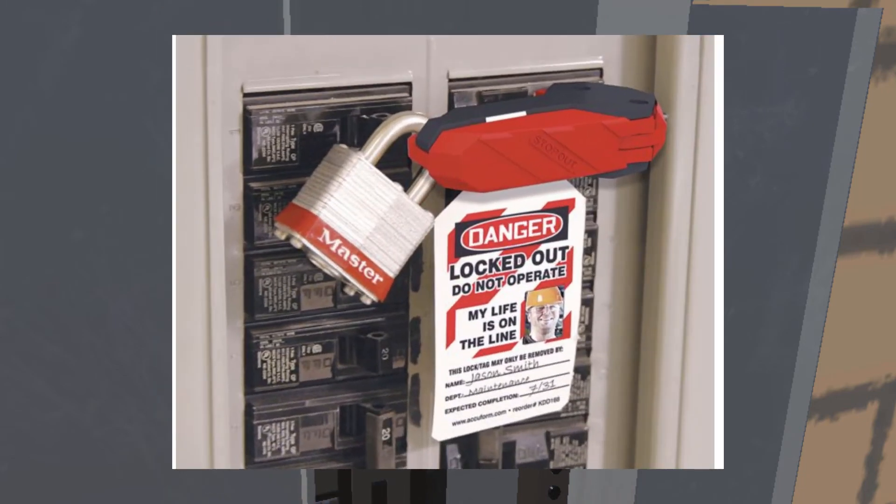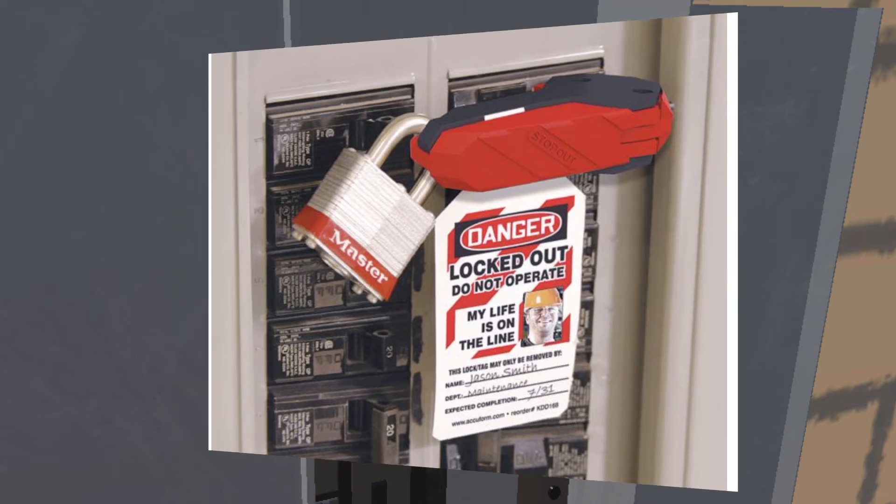Here's a real-world example. This is a circuit breaker that's been locked out, and you can see there's a single lock put on — there's a single person involved. You can see the information tag that's put there. It says who's doing it, so who's got the key, and identifies that you're not to operate this and that person is the only one that can unlock it.